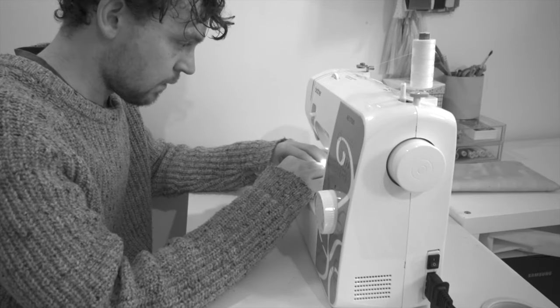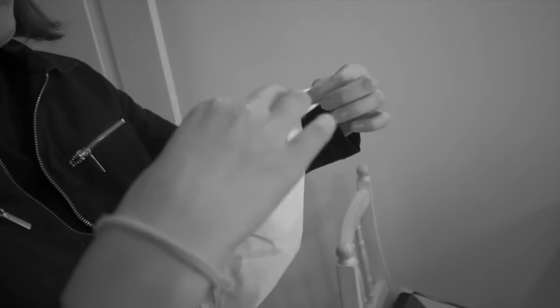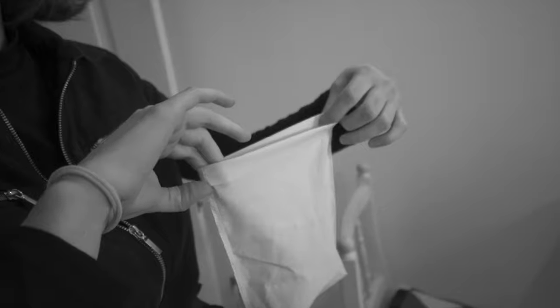Do you think it'll be wide? Should we go a box, or fold it twice to hem it and not bother with the zigzag?